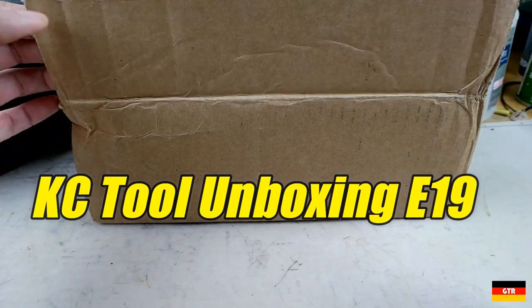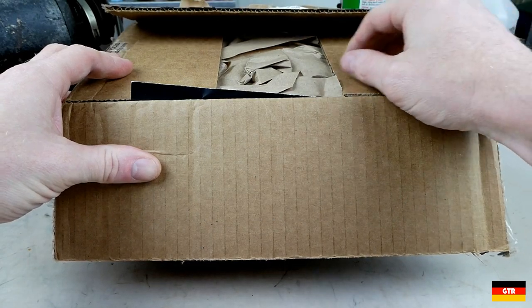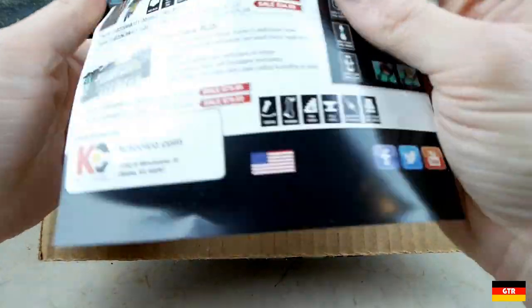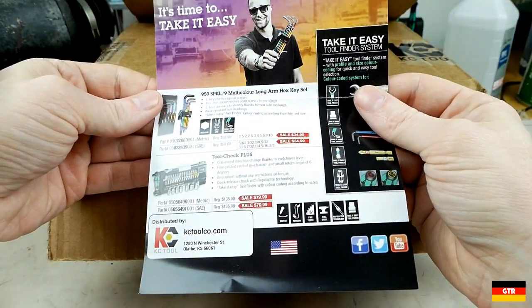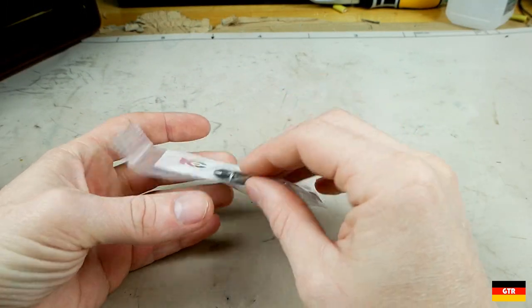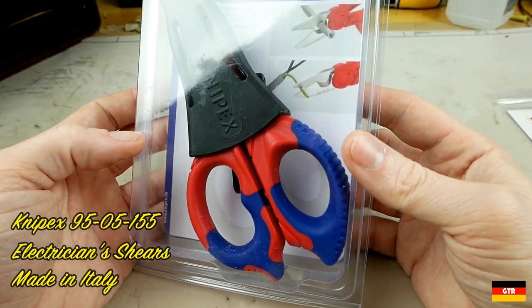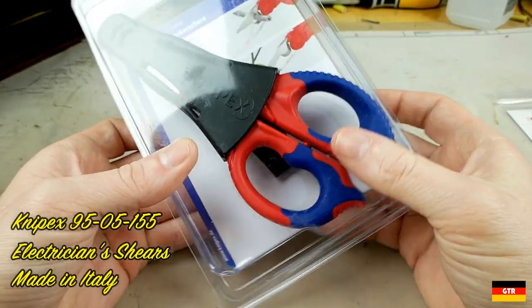Welcome everybody, we got another KC2 unboxing so we'll just jump right into this one. We have a flyer — I think we saw this one last time. First up we got our complimentary number two bit, and then we have these Knipex electrician shears, which are on sale right now along with the Cobra pliers.